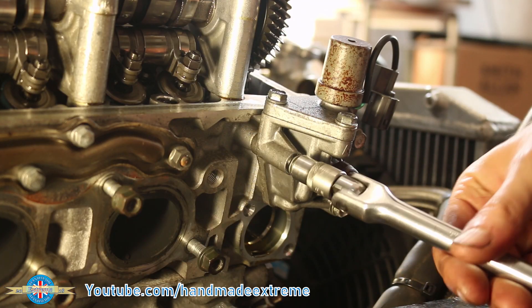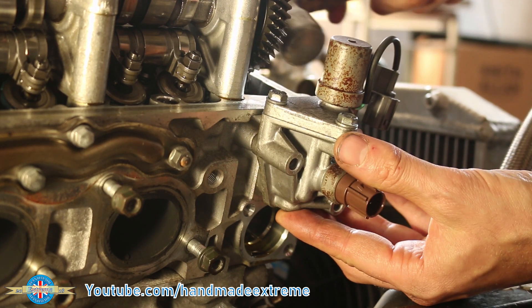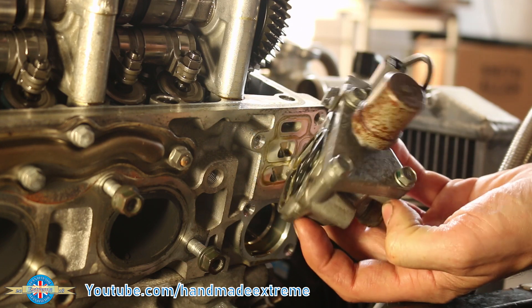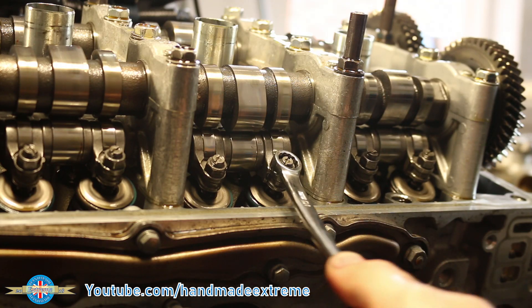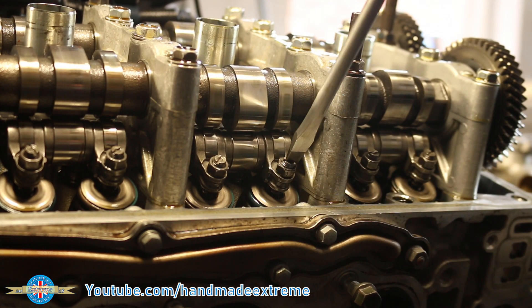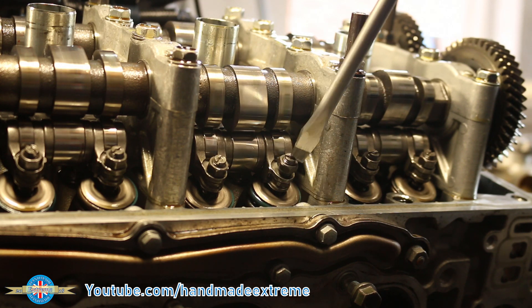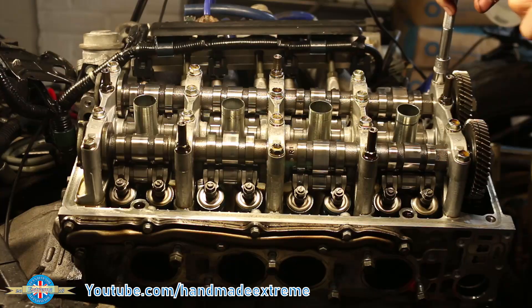This is the VTEC valve. It doesn't need to be removed, but it's a little bit vulnerable sitting out on the side of the head while I'm working, so I thought it best to get it out of the way just in case. Before taking the camshafts out, I loosened off all of the valve clearance adjusters. This is to make sure there's no preload pushing up through the rockers onto the camshafts when I take them out. You can see the valve spring decompressing as I unscrew the adjuster — this takes any force off the camshaft so it doesn't pop when I remove it.